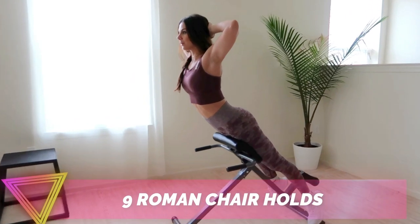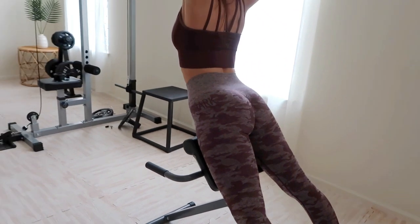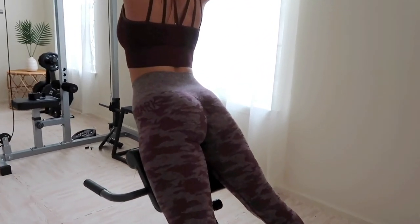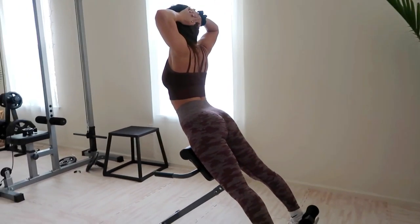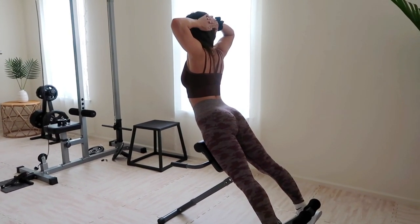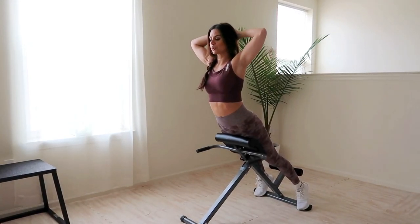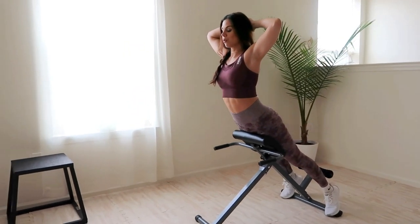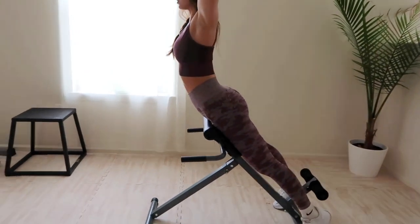The next exercise is roman chair holds. These are very similar to Supermans performed on the floor, but the roman chair is my preferred method. You can use plates for added weight, but if you're new or struggle with low back pain, feel free to stick with bodyweight. Simply maintain the position using your lower back and glute muscles. Squeeze those glutes throughout the entire set and keep that core tight — by the end, your glutes should literally be shaking. This is a perfect workout to help make that upper booty pop.